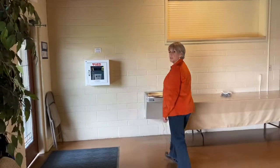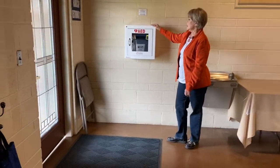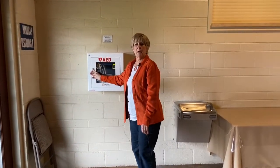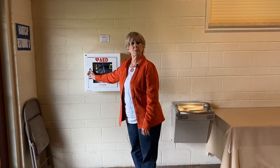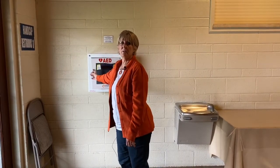AED stands for Automatic External Defibrillator and it's going to be marked in a box similar to this. So if it is necessary — if you have someone who's having a medical cardiac emergency and they have gone down — the first thing we want to think about doing is bringing the AED to the site and notifying 911.